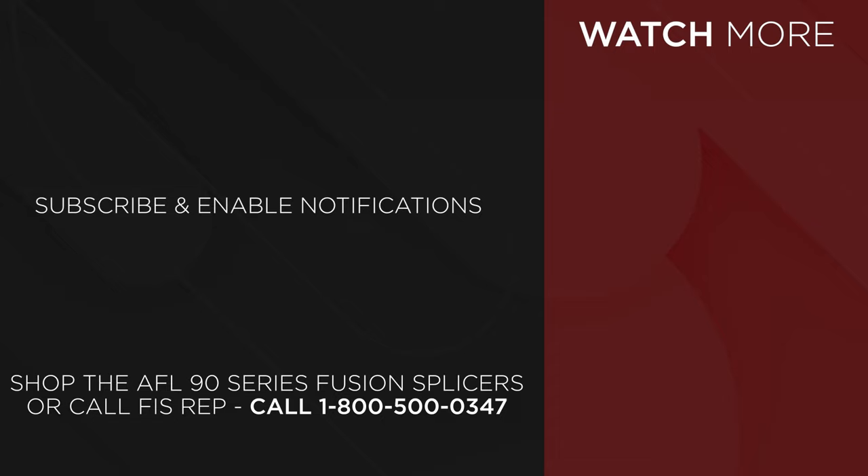FIS is an authorized stocking distributor for the AFL 90S Plus and the 90R splicers. To purchase your AFL fusion splicers, go to fiberinstrumentsales.com or contact your FIS representative at 1-800-500-0347.